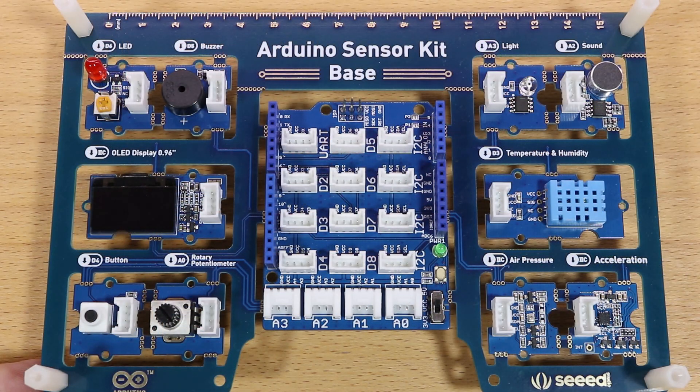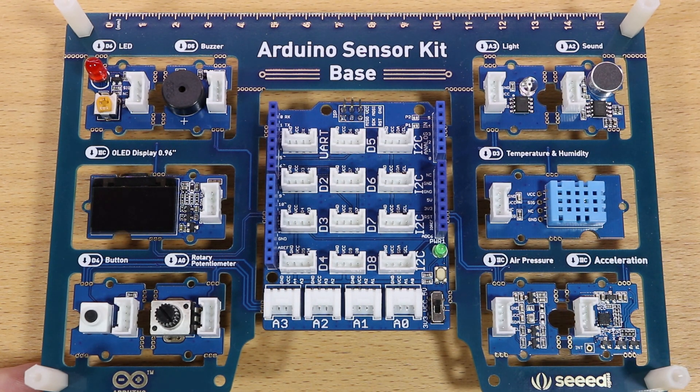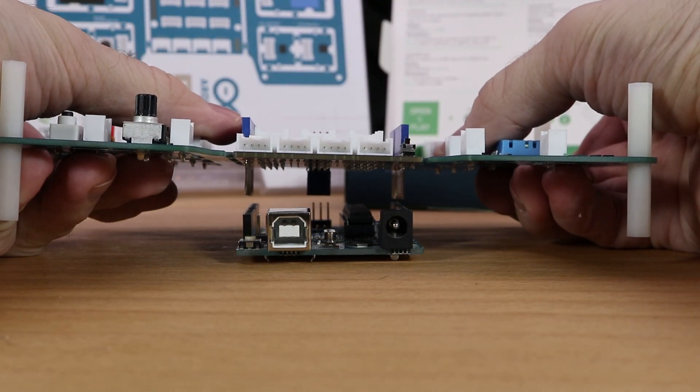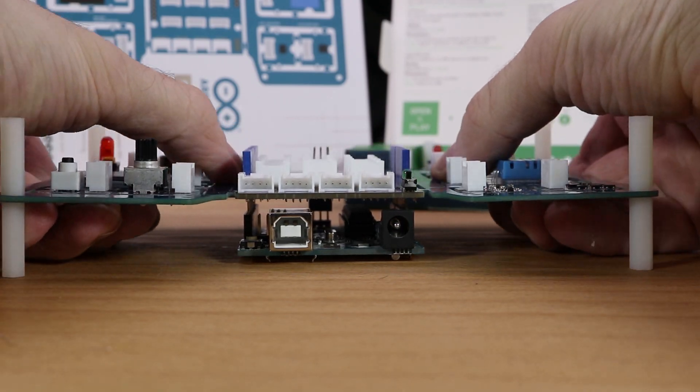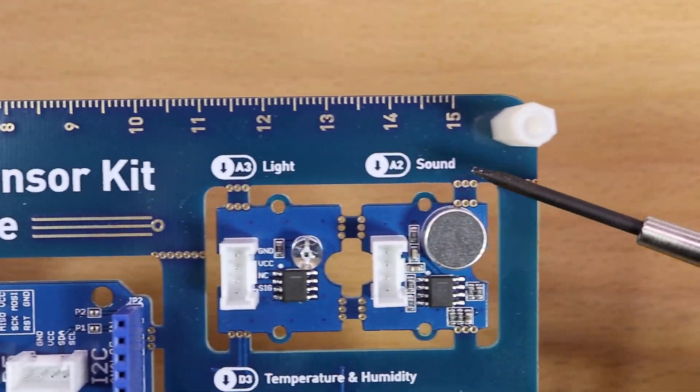The board has 10 modules that are already pre-wired to this Arduino shield, the so-called Grove Base Shield. The shield is supposed to be put on top of an Arduino. So without a need for wiring, you can now use the modules. The labels indicate which pin corresponds to which module.